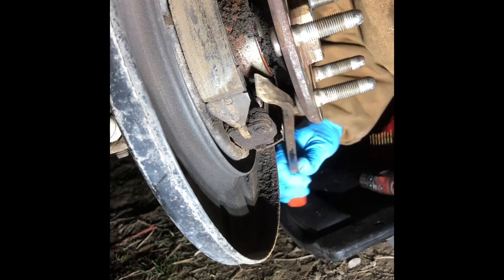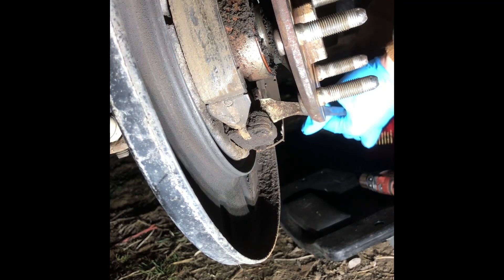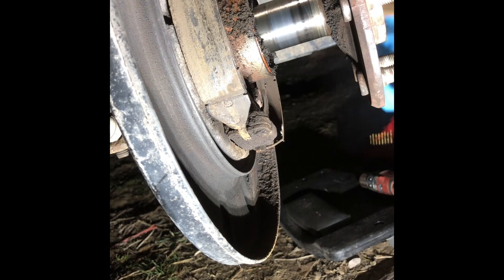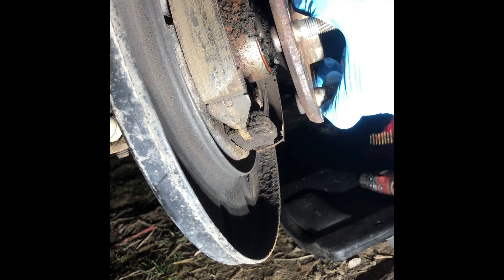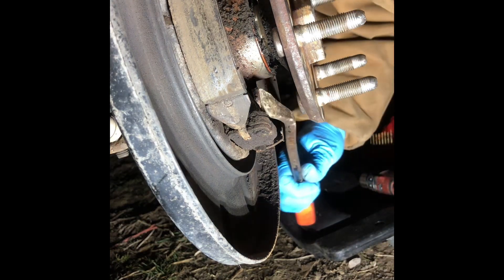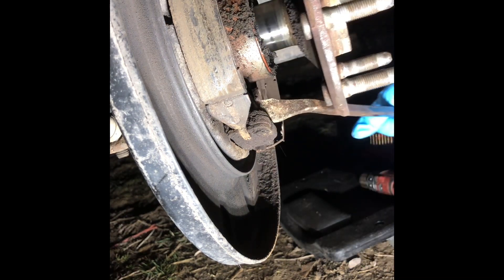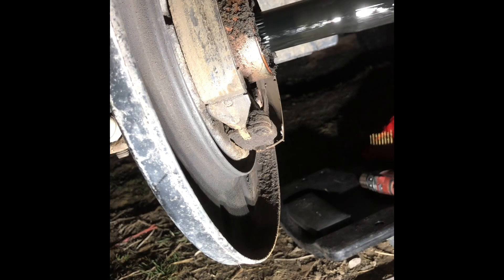I'm going to try the pry bar first — put it on here and we'll see. Oh dang it. All right, just for those watching at home, let's put that back in. I can't get it out. Holy crap, that's ridiculous. So pry bar on that metal piece underneath — and GM has a special tool for that, but I don't have it. It's called a pry bar.